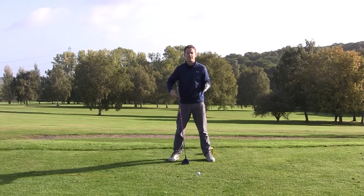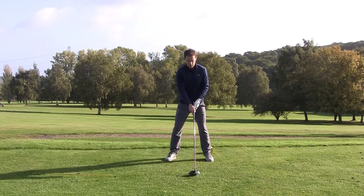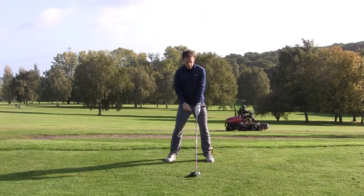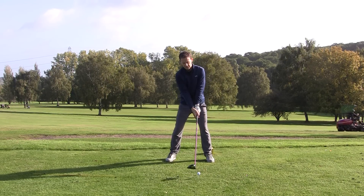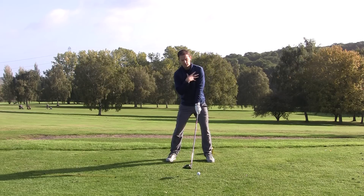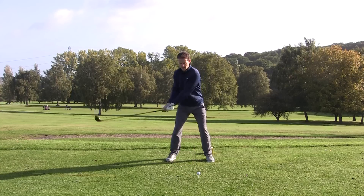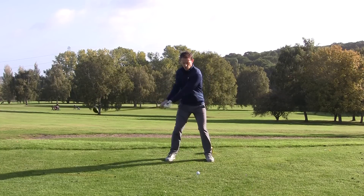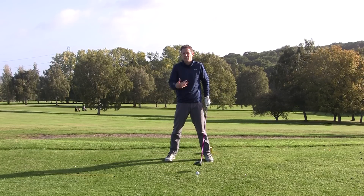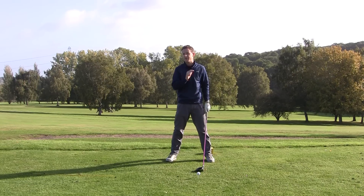There are a few things we can do in the setup to make this happen. The ball position needs to be inside your left heel. Your head needs to be slightly behind the ball, and your hands also need to be slightly behind the golf ball. We want shoulder tilt so the right shoulder is fractionally lower. The angle you're creating naturally creates an upward strike. These are basic things in the setup that really encourage an upward strike, but they don't guarantee it because during a golf swing those things can potentially change.